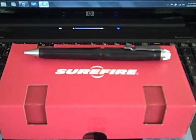Let's get to it. You're looking at the new SureFire tactical pen, model EWP — that's Echo Washington Papa — 01. It's black: black ink, black finish. New specs: six point four inches long.